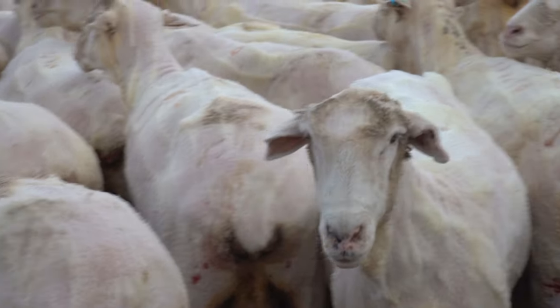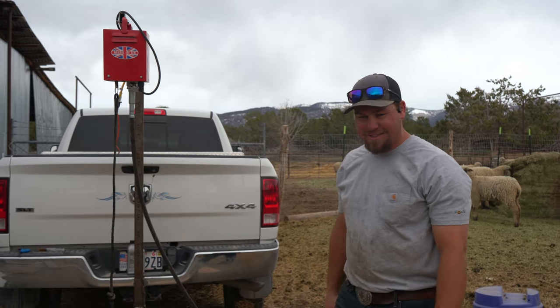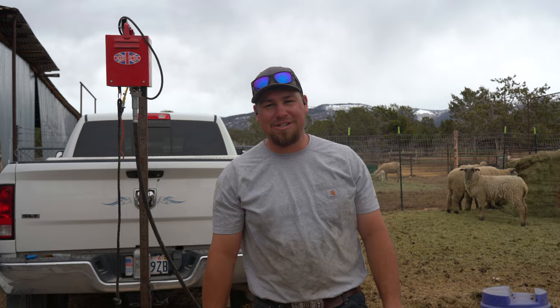We got a few leftover sheep that didn't get sheared, so we gotta just go gather them up and get a couple of these sheared so we can get them out of here.